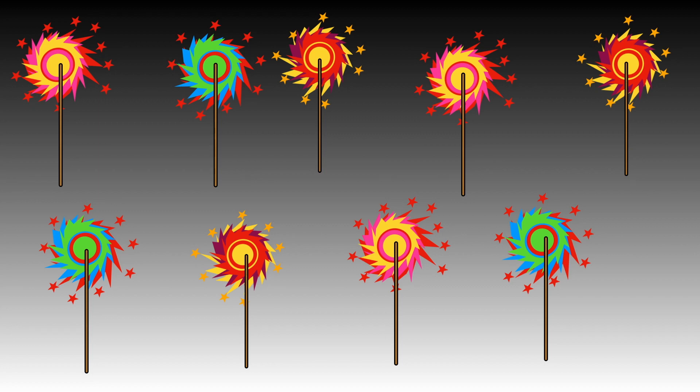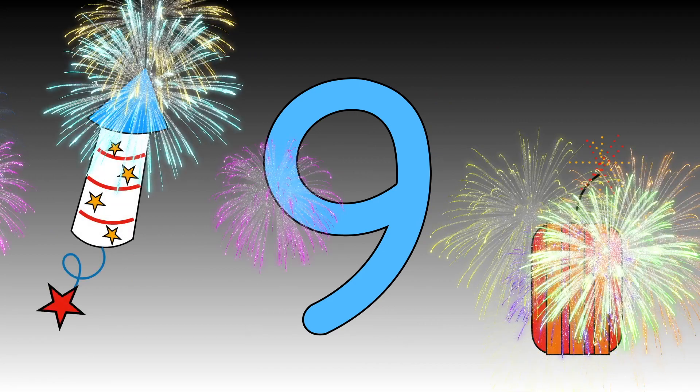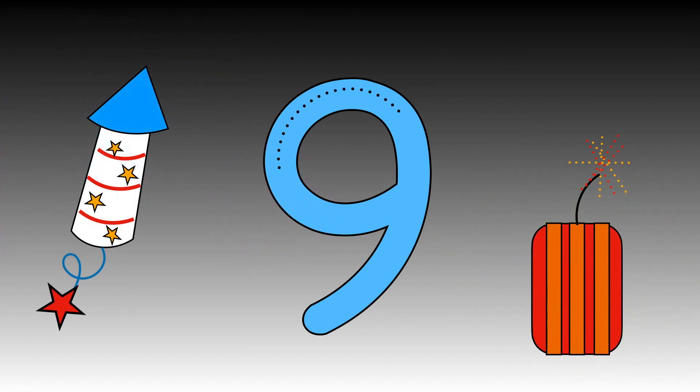Let me show you how to write number nine. Follow the dots with your finger this time. Well done!